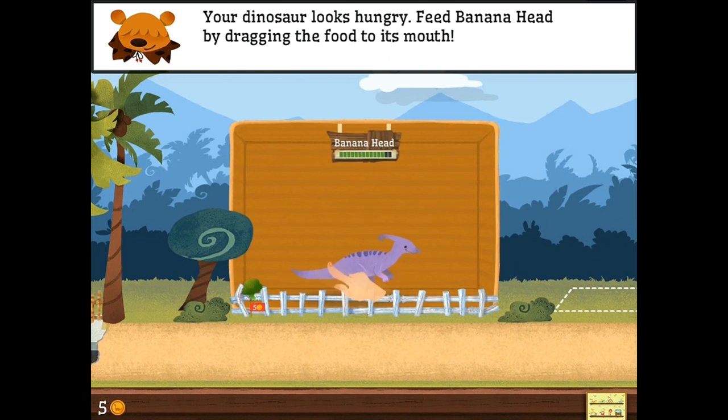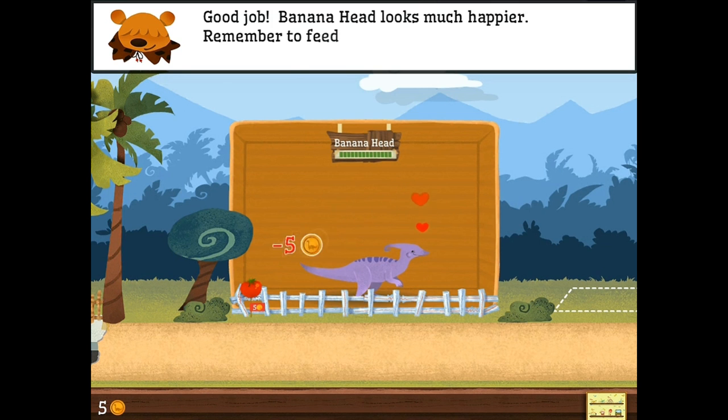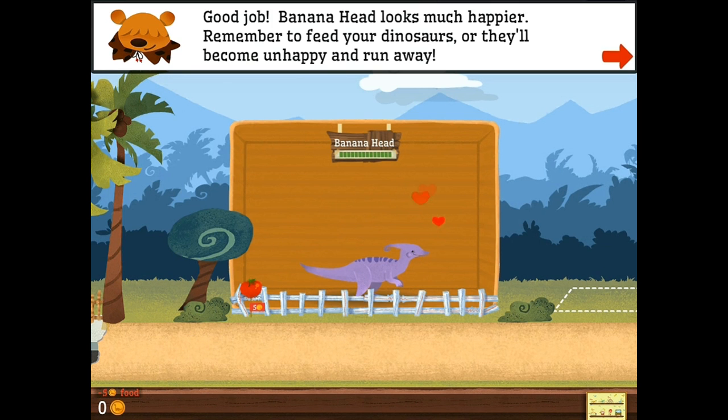Banana Head. That works. So Banana Head is all ready. We can feed him bushes. Oh no, that's broccoli. Okay. There you go. Banana Head is happy and in love with his broccoli.